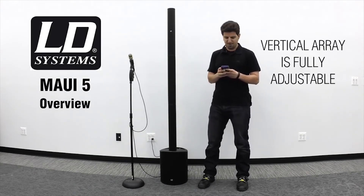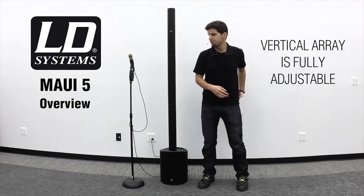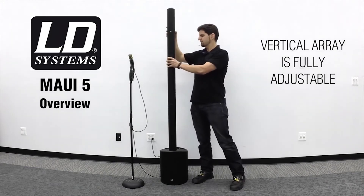I'll demonstrate that right now. Let's play our music again.